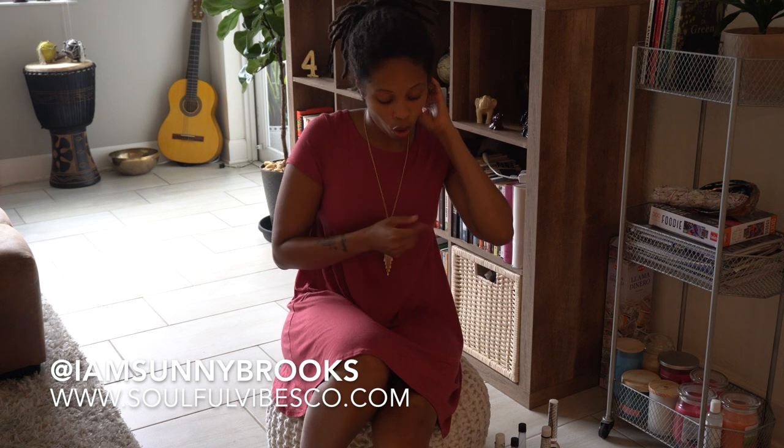Those are the spiritual waters we carry here at Sofa Vibes Co. You can find them at www.selfavibesco.com and follow us on Instagram at Sofa Vibes Co. You can mix these how you would like, but be careful. For example, I would not mix the protection with love because now you're protecting yourself from love. But mixing love and rose, or love and orange blossom, or success and prosperity with orange blossom — yes, you can mix them and use them however you find fit.